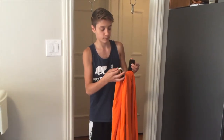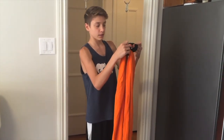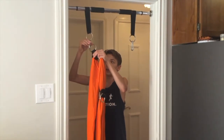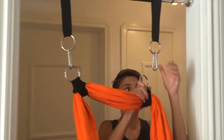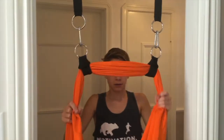To hang the Dream Gym Sensory Swing, loop the two remaining webbing straps around the fabric of the Sensory Swing by feeding the metal rings through the opening in the webbing straps. Using the snap links, join together the metal rings of the webbing straps on the support bar to the metal rings looped around the Sensory Swing. Enjoy the swing!